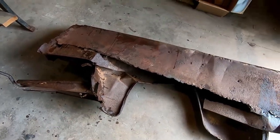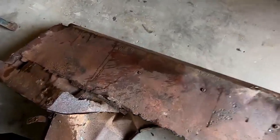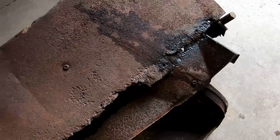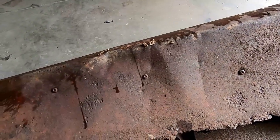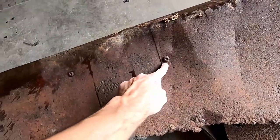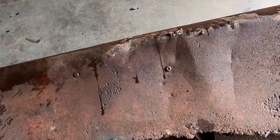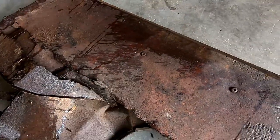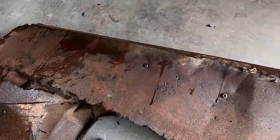Our first objective is getting the fender off. In order to do that we have to remove these bolts that are holding it in. Because we don't have the right tool and because of the age of these bolts they're too soft to get out, we're going to resort to the grinder as we normally do, grind these off, and then replace them with new ones when we get everything fixed to put it back on.